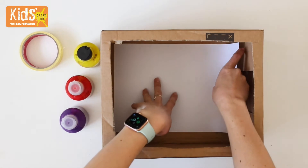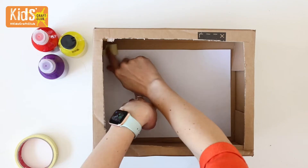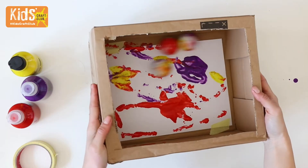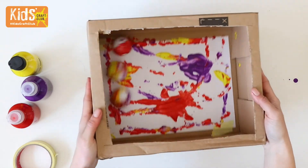For the golf ball art, place a piece of paper into the bottom of a box and tape in place. Add some dollops of paint then add your golf balls. Jiggle the box around to let the balls create some art and mix the colours up.